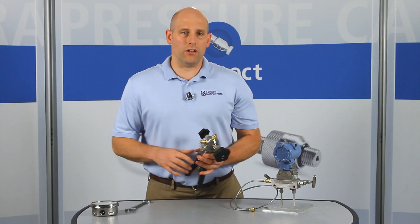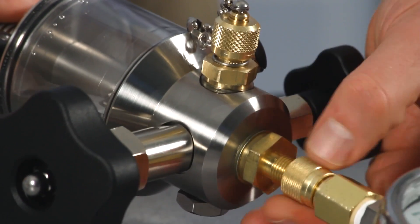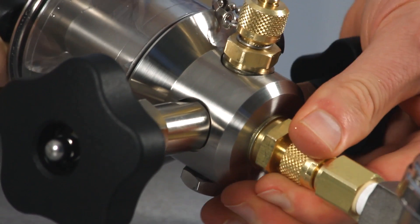Here I've installed quick test adapters in both BSPP ports. Now you can easily connect a pressure gauge, quick test hose, or any device with a female quick test connection with just your fingers and perform pressure tests without any other tools.